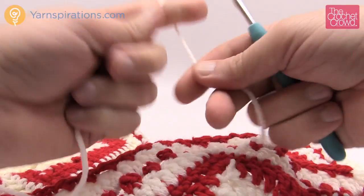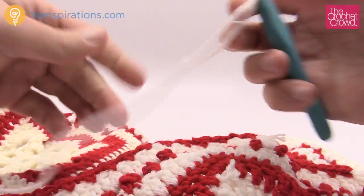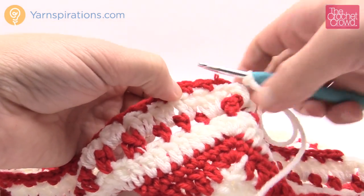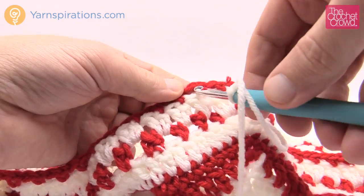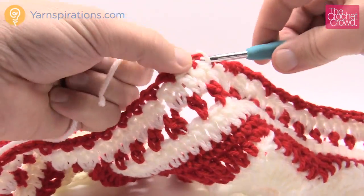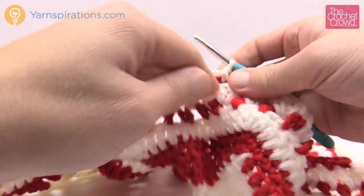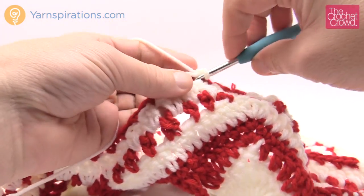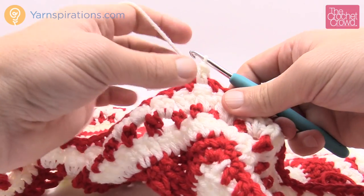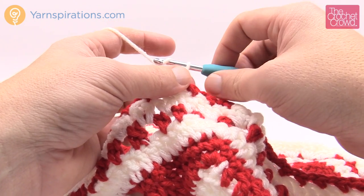Let's start our final revolution — get your white ready and go into any one of these chain one spaces. Insert in, yarn over, go up over the top and pull through. Single crochet back into the same chain one space, and we want to do an extended picot — chain four to begin that.